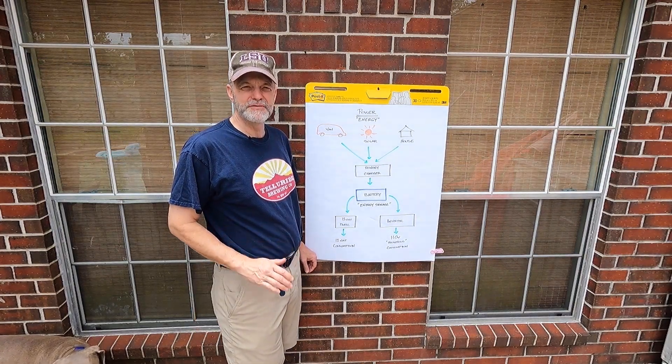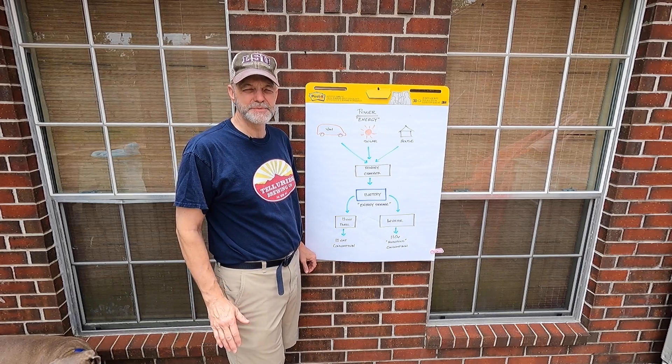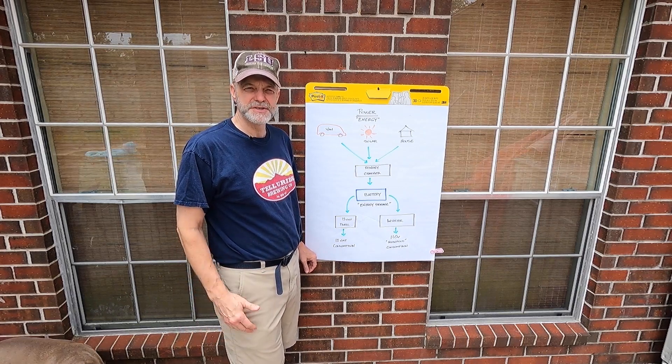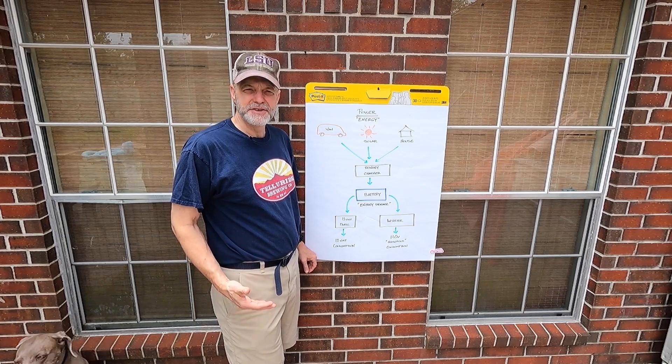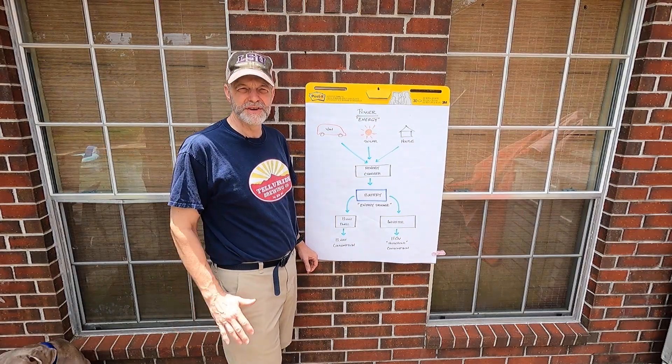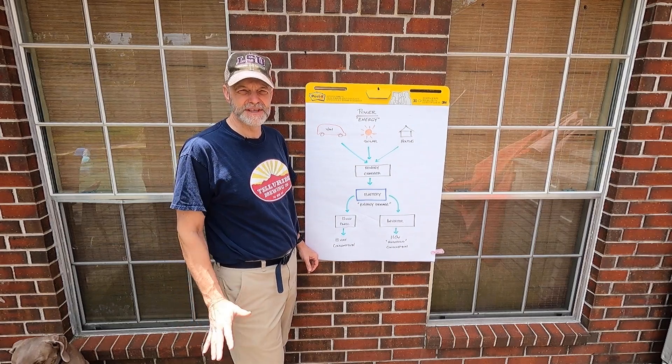So let's go through what we decided for this van. We had some simple 12-volt loads — lighting, USB. We had a lot of electronics to charge because Bev's a YouTuber. We talked about doing an induction cooktop. She has a fridge. So let's get started.